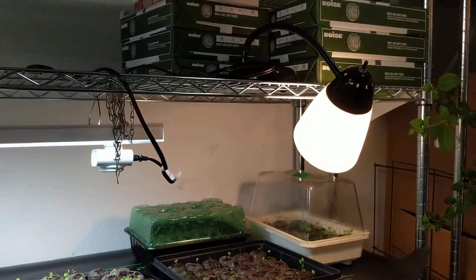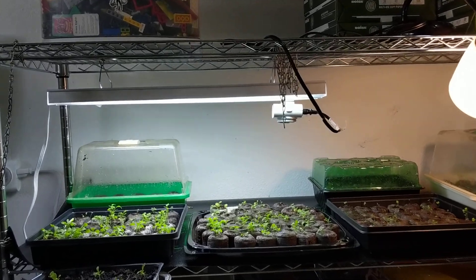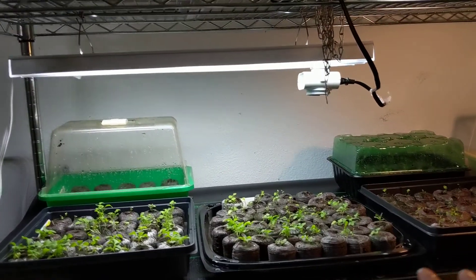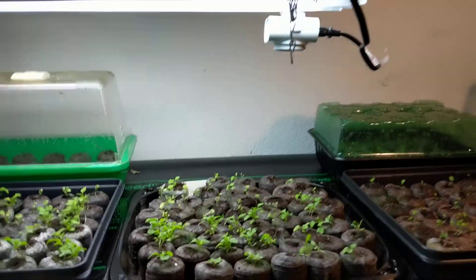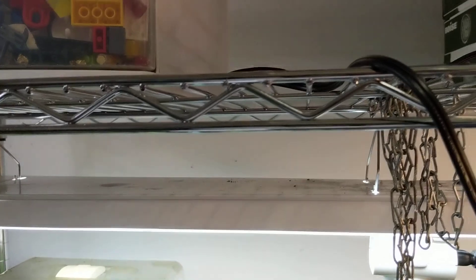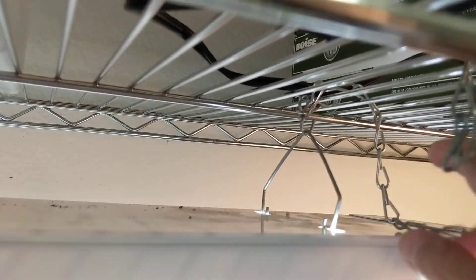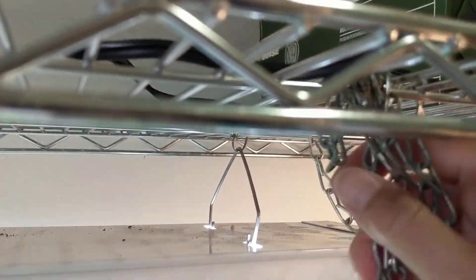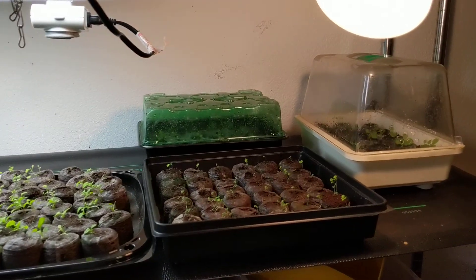This is just a regular shelf that I share with my son's toys. I took one shelf section for my gardening and it works great. It's super cheap to do if you have any kind of wire shelf like this. The light fixture comes with a chain and a little hook, so I wrapped it around the wire shelf and shortened it to the length I want — it works really well.